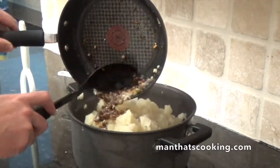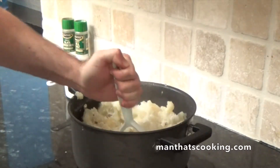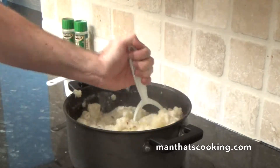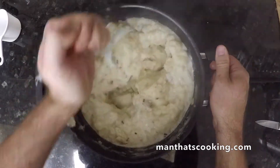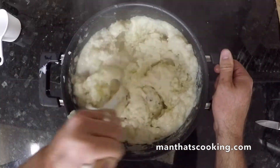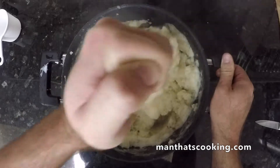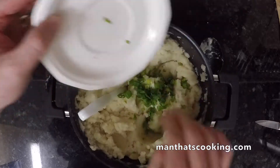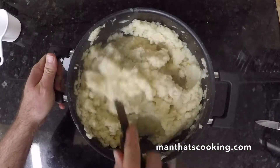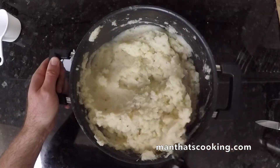Next we're going to pour in our mixture of butter, onions, and garlic, followed by one cup of half and half. Now it's time to start mashing — this is a straightforward technique. Do this for about three minutes, and every minute or so take a spoon and stir everything up, lifting from the bottom. Now we're adding our green onions and stirring them in. Check out all the dark bits of garlic in here — that really adds a nice flavor to these potatoes.